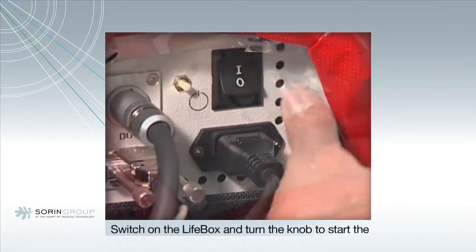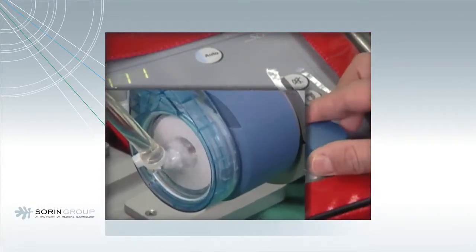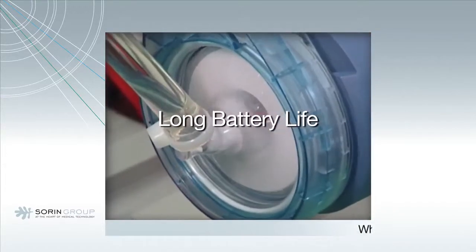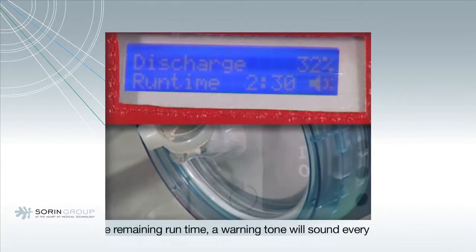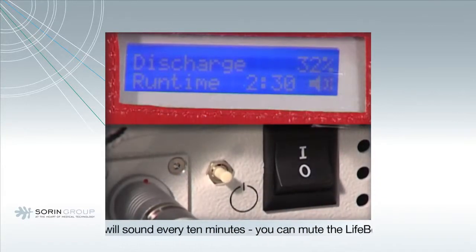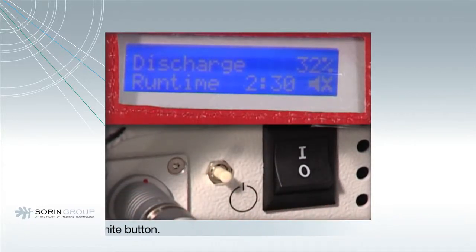Switch on the LifeBox and turn the knob to start the pump. When running on battery, the display shows Discharge and the remaining runtime. A warning tone will sound every 10 minutes. To mute the LifeBox, the white button must be pressed and the loudspeaker symbol will be crossed out.